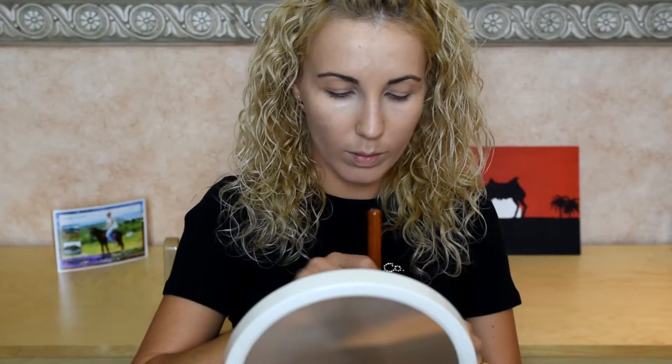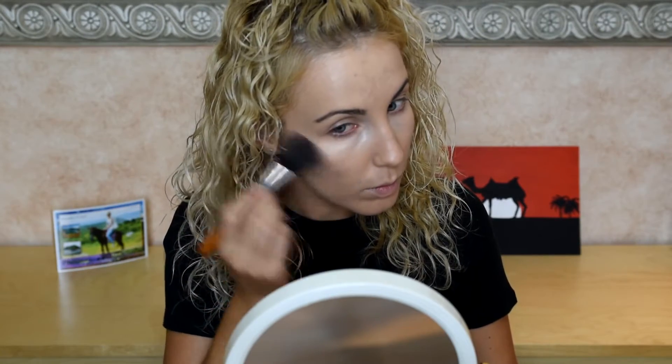Next I will use eyebrow liner from Flormar, it will be 03 medium brown. It's not as dark as it looks on camera - it is more light. I bought this not long ago in Riyadh Gallery. We can also put some blush from Lancome Blush Subtil, a very light pink color.